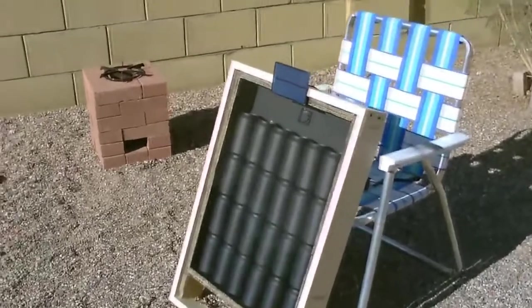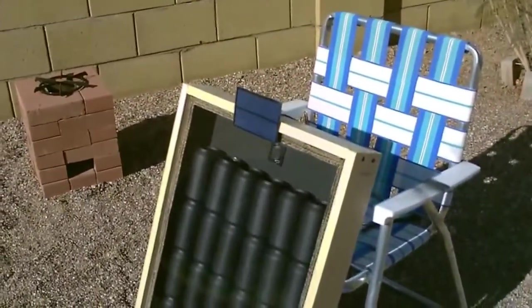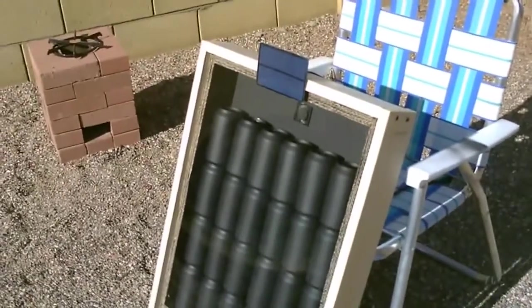24 can solar air heater. 1.5 watt solar panel and a 1.5 watt fan. You can see right in the top there blowing the heat out.